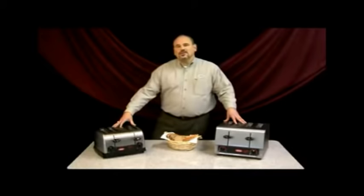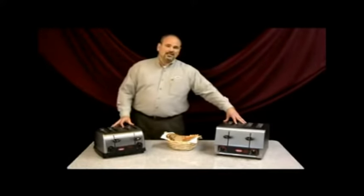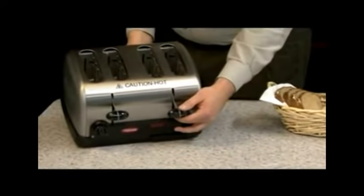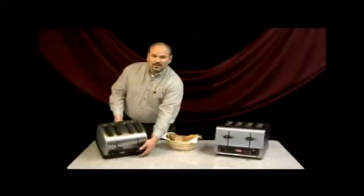A few of the features on these toasters: we offer self-centering slots, so when you depress the plunger, you'll see the carriage inside actually brings the toast product into the center, so we provide even toasting on both sides of the bread.